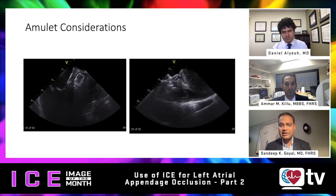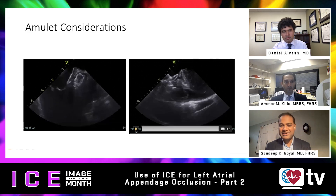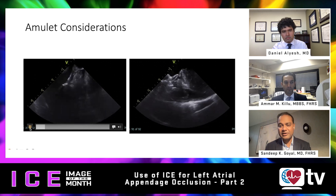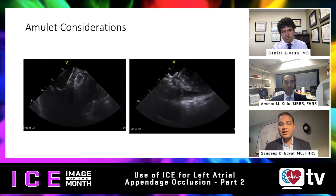What I did when I started the Amulet program was intentionally select patients who had prior cardiac surgery. That really allowed me to get about five to ten cases under my belt where a late effusion could occur but is much less likely than with a virgin pericardium. That early experience really helps, because even in the clinical trial most of the effusions were within the first 10 cases of the operator. People could use that strategy as an approach.